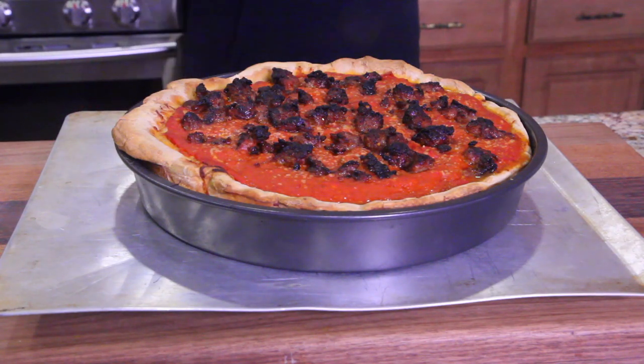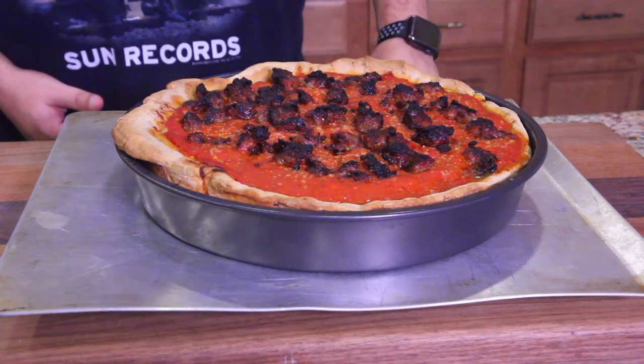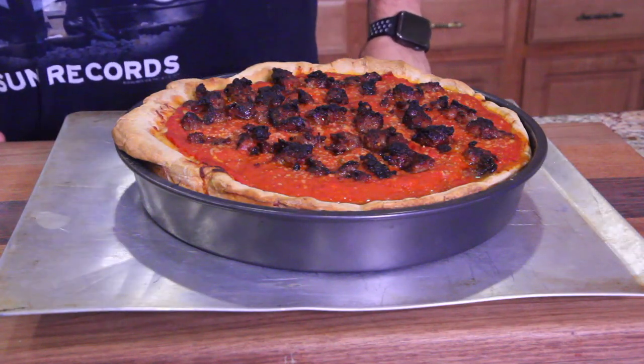I would say that's more than 10 pounds — probably 12 or 13 pounds. That is loaded!